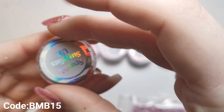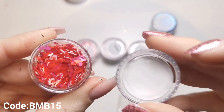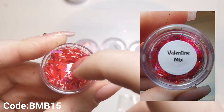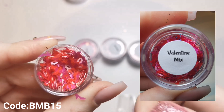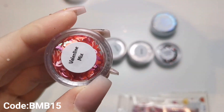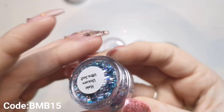Then we've got a Valentine's Mix, also £1.49. In here we've got little bits and bobs in reds and pinks - there's lips, there's shoes, really really cute. Something different and in different colours as well. I always like a mixture, so having just one pot means you've got three different colours of things in there, which is brilliant.